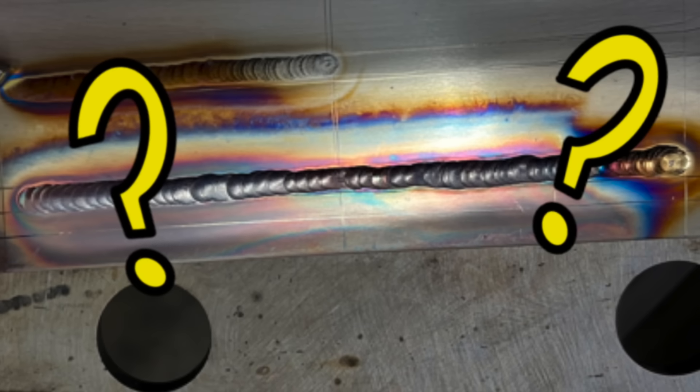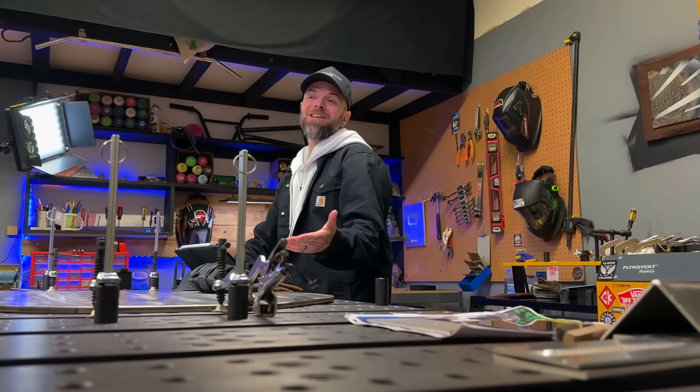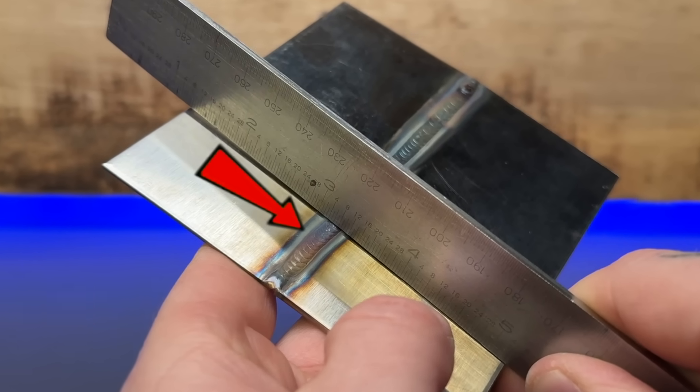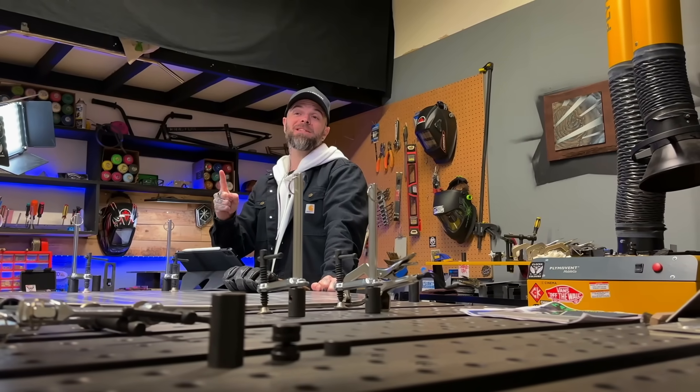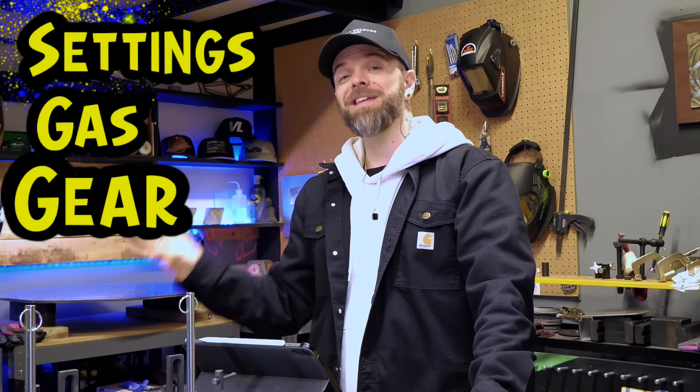So taking a look at the first one, what the heck happened with this one here? This is something that's a pretty common misconception with TIG welding stainless steel, and honestly I wish that I learned this a lot earlier when I started in my career. Let's take a look at some of the common misconceptions that people usually get stuck on. This is going to be one of three categories: first is going to be settings, gas, or gear.